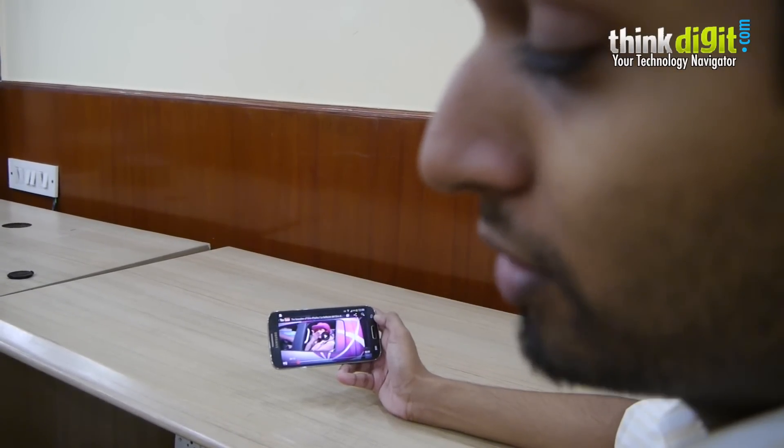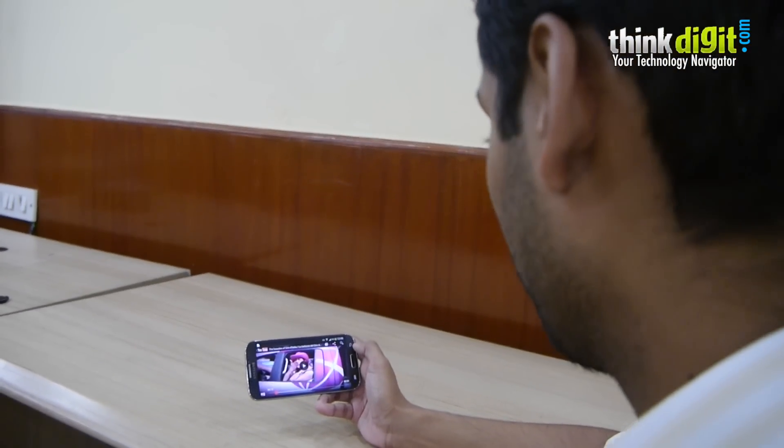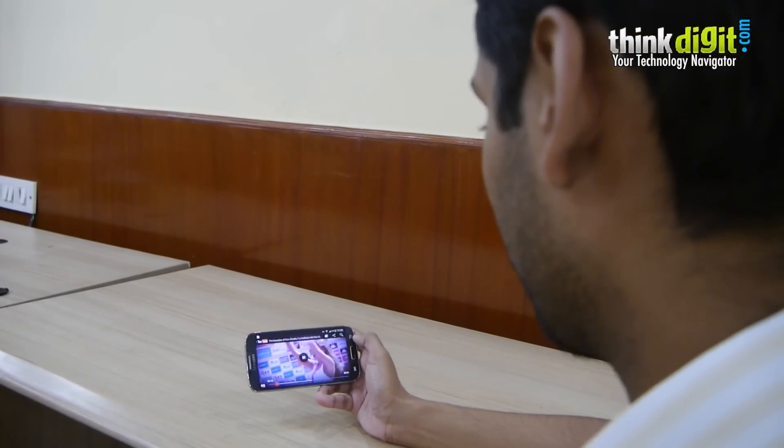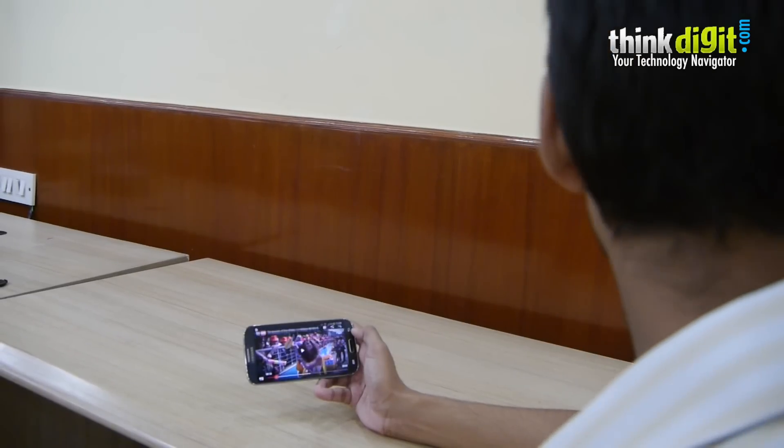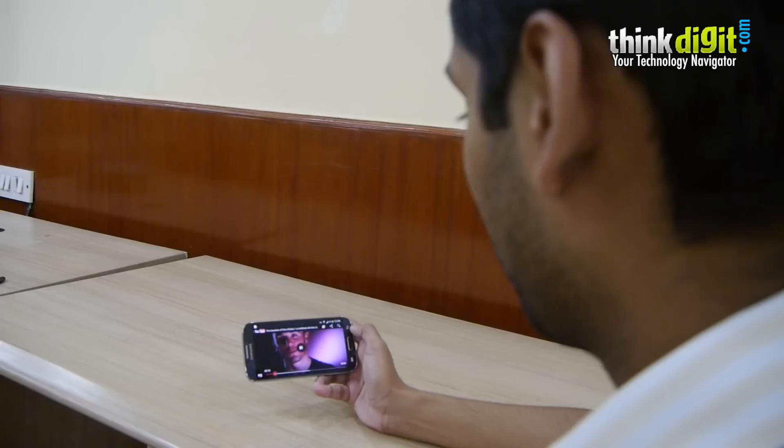Now I am trying to look at the phone by being a little smart — it's not working. Now I look again at the phone, the playback resumes nicely. Now I look the other way, it stops. Very neat.